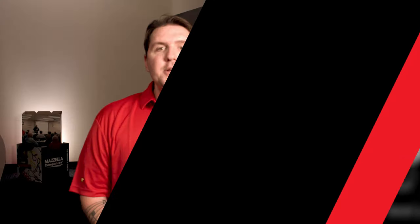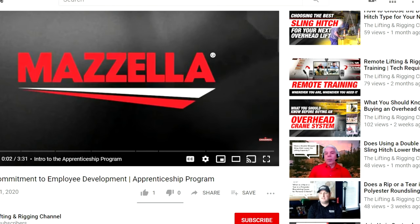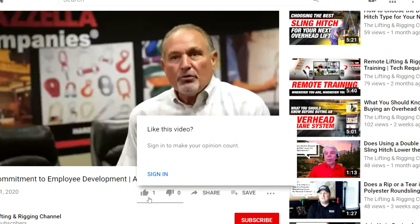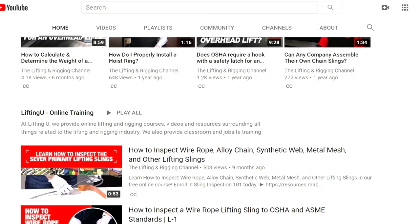I hope this video gave you a clear understanding of the six signs that it might be time to upgrade or modernize your overhead crane system. If you're considering making an upgrade to your facility, feel free to reach out to one of our lifting specialists for an overhead crane consultation. If you liked this video, feel free to like and share it with peers or co-workers considering an increase to their production. We welcome you to subscribe to the Lifting and Rigging Channel so you don't miss out on any of our new videos. Thank you for watching — we'll see you next time.